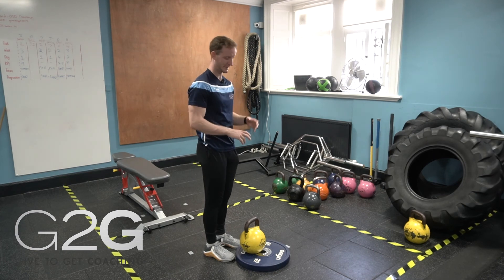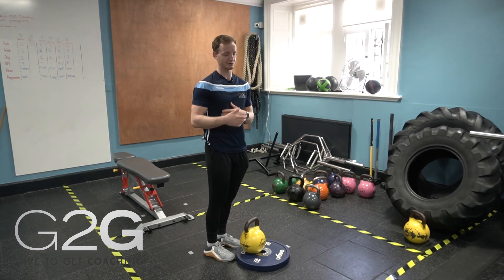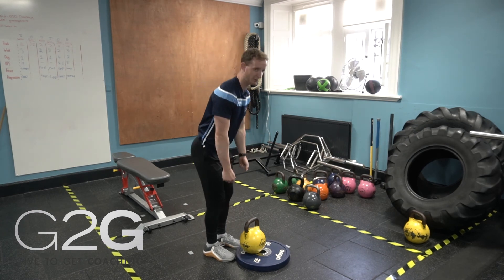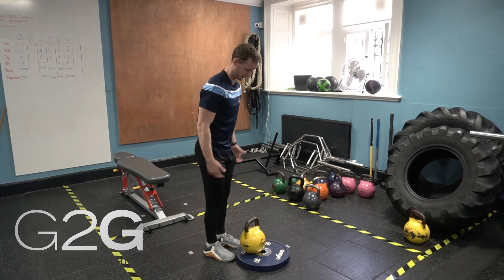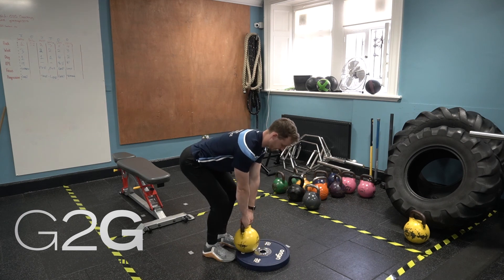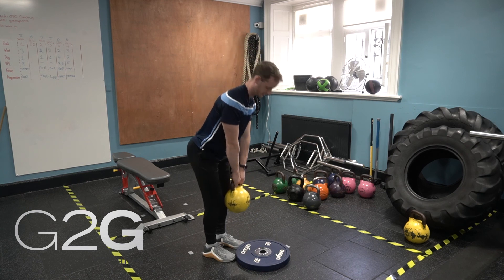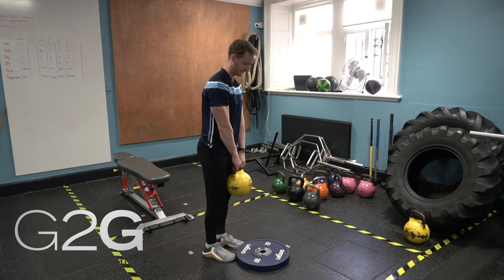The next progression from there would be an elevated kettlebell hinge. The reason this is harder than the band is because the greatest resistance of the band is when we're at the top of the movement, whereas the kettlebell is going to challenge you throughout the movement. Same setup as always — soften the knees, look to grab the kettlebell, shoulders back and then we're hinging up, driving the floor away, sending our hips back to get it back to that starting position.